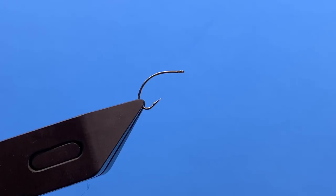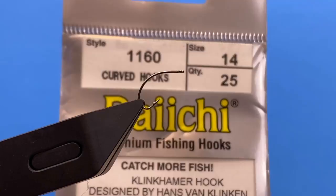Hey, this is Hans from Dakota Angler and Outfitter. In this video, we're going to tie the Klinkhammer Special. We're using the Klinkhammer hook designed by Hans van Klinken, the Daiichi 1170.